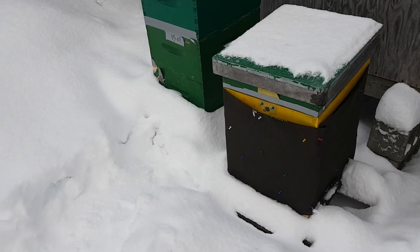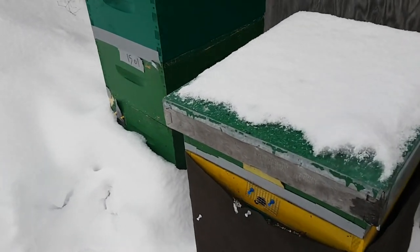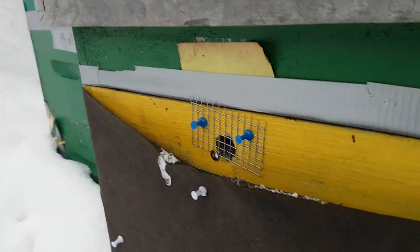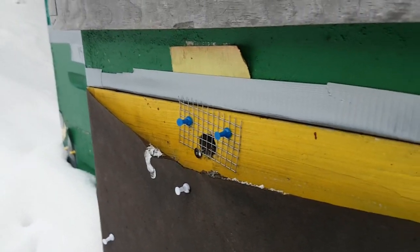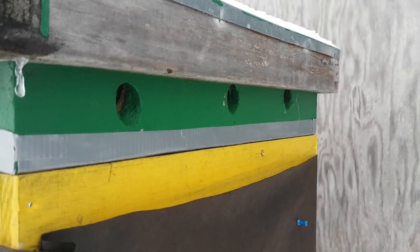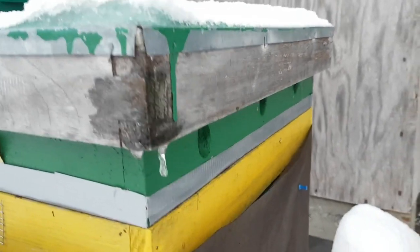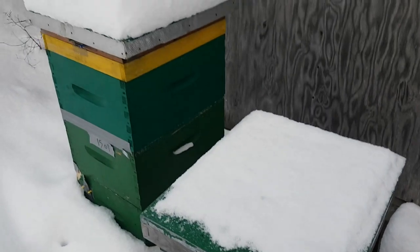It's not a problem as long as the hives have some sort of ventilation in the top. This hive has an entrance or an exit, whatever you want to call it, and that provides some ventilation. You can see here these are the ventilation holes of a moisture quilt that provide some extra ventilation. There are other ventilation aids you can add to a hive in the wintertime to help with ventilation.